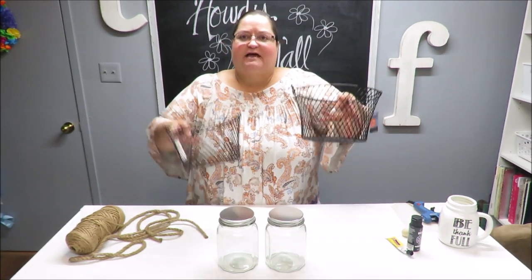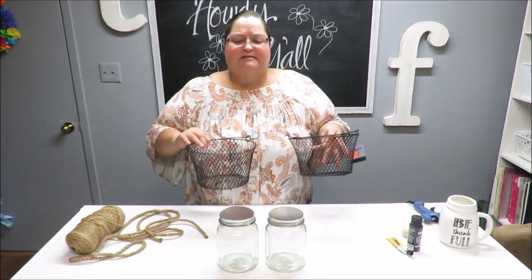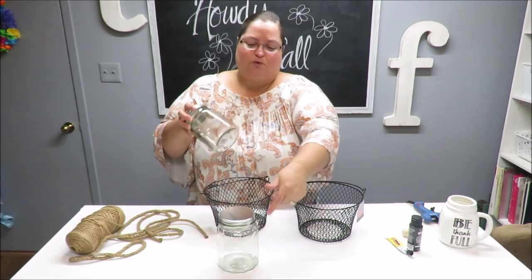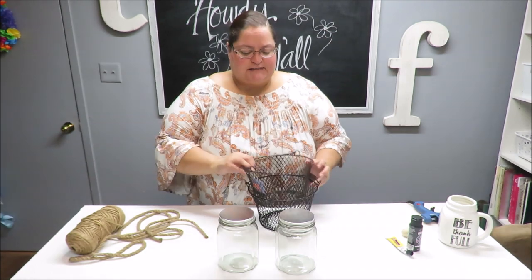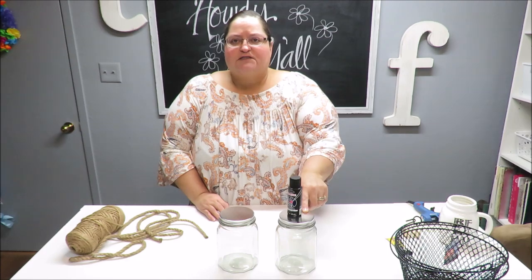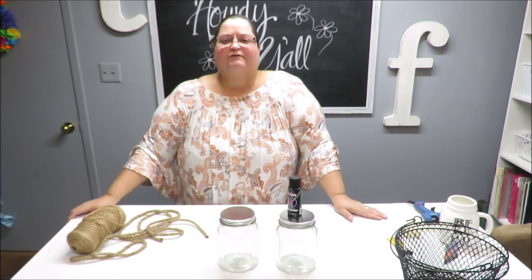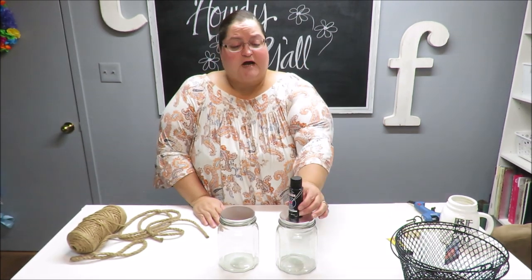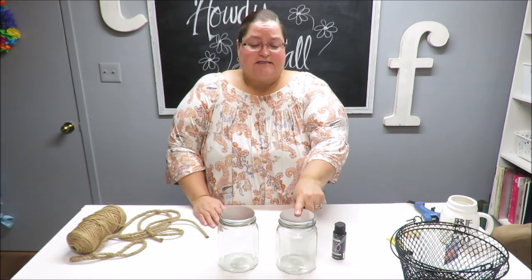I have these baskets which have the mesh, and I'm not sure if only two baskets — maybe one of them is enough to go all the way around both jars. I went ahead and got the second one just in case. I've got some black paint. I would prefer to use spray paint, but we're having thunderstorms outside and I can't spray paint anything and take it out to dry.